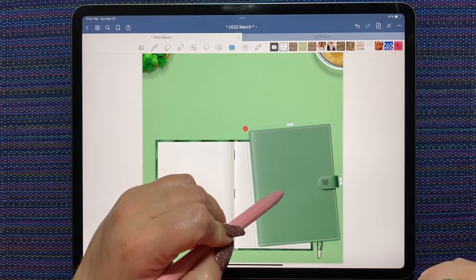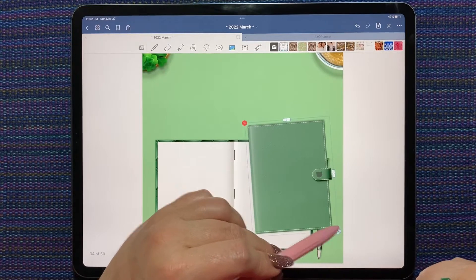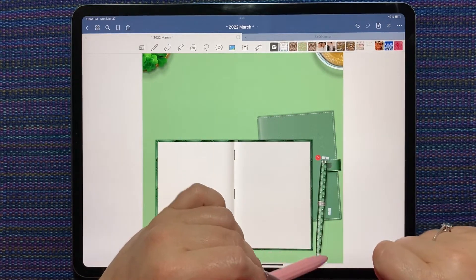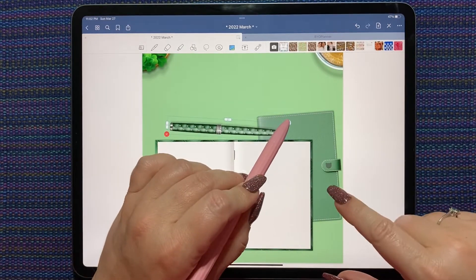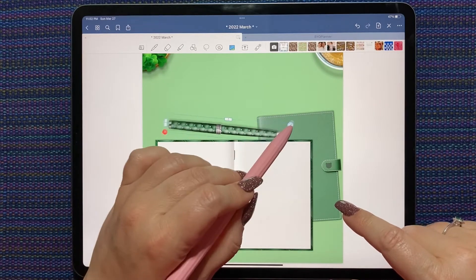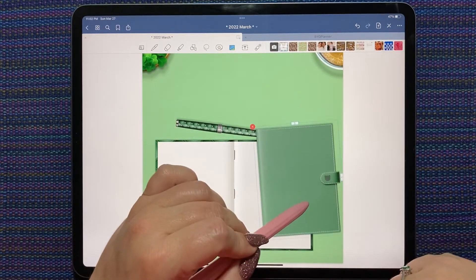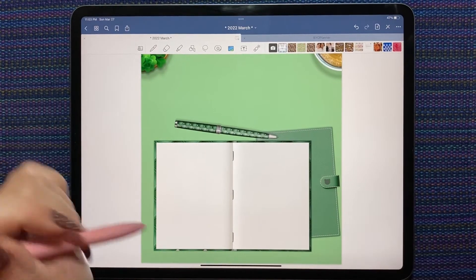I'll cut that and paste it back down so that the cover will be underneath, and I want the little claspy thing with Davey's little head to show. Cute — okay.